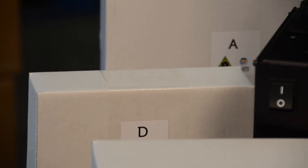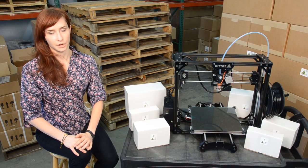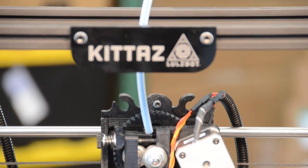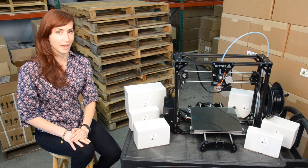We engineer and package this product in Colorado, and include clear labeling and packaging to make assembling the printer easier. We also take care of advanced steps, like wire crimping and wire harnessing, so you can start 3D printing sooner.